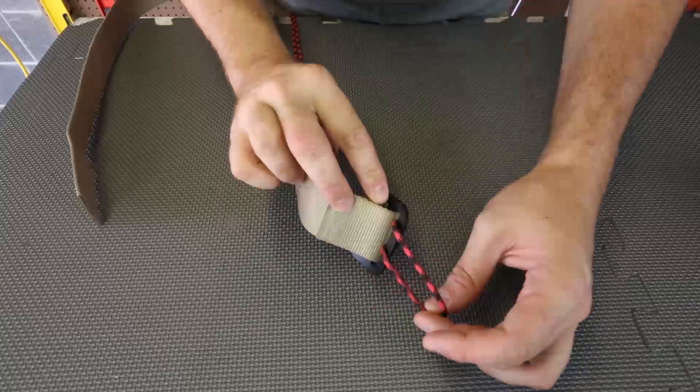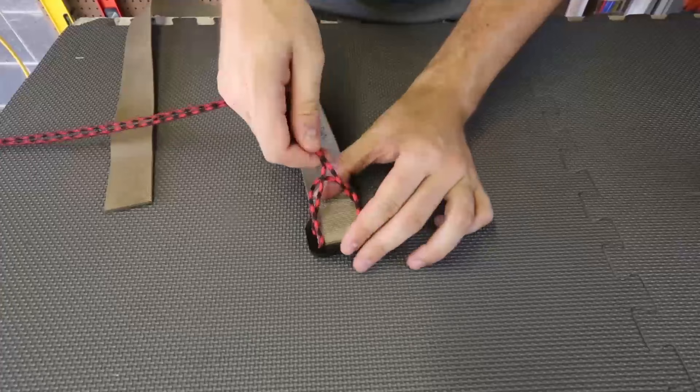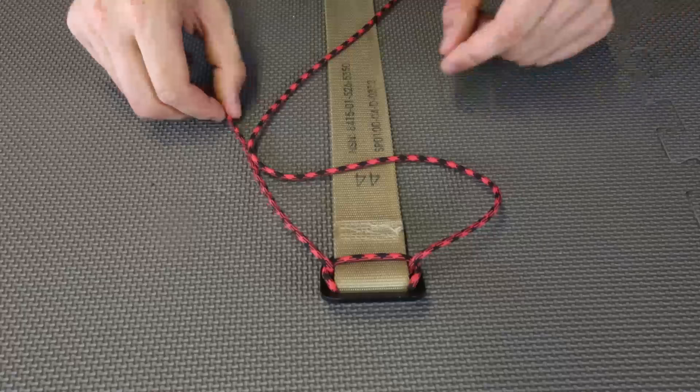As you can see, we've got a loop. We're going to do it like this, then put it to the side and put this through the loop. Just tie it together like this. Nice — this one is actually pretty easy, not too hard.